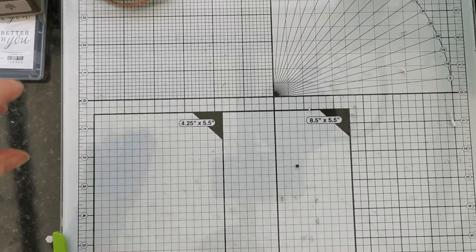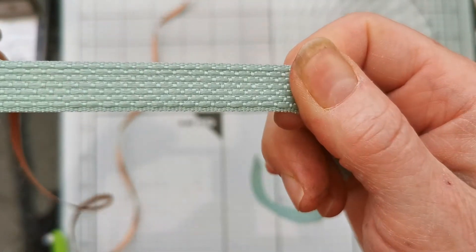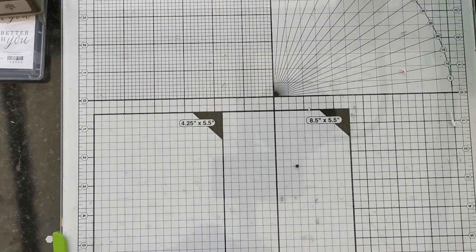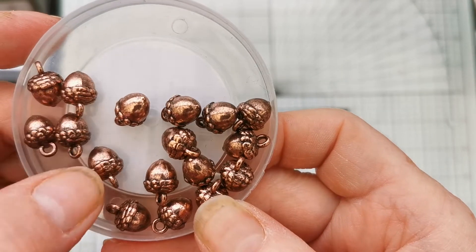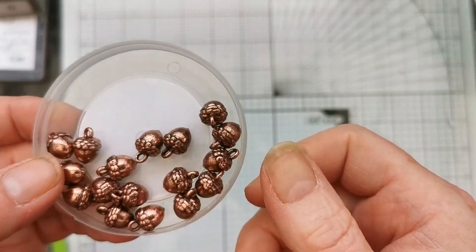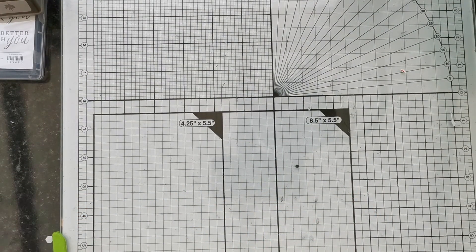There's a ribbon combo that goes with this — you've got a coppery coloured ribbon and then a lovely basket-weave type Mint Macaron ribbon. Last but not least, you get these beautiful little acorn embellishments. They're a real heavyweight embellishment — you could use them on jewellery, key rings, as well as on your cards and other projects. It's a great suite and I can't wait to get playing.